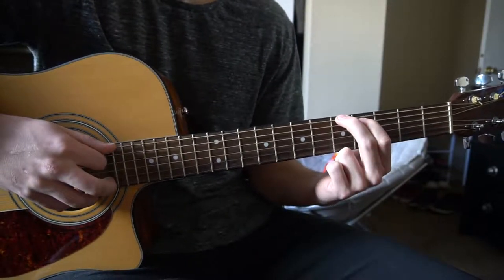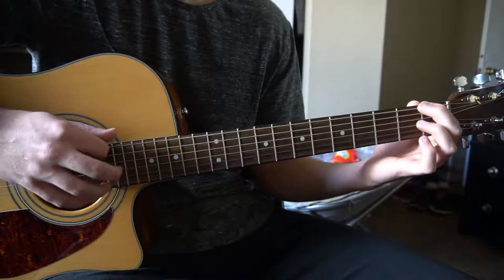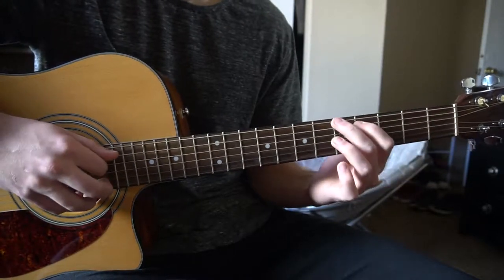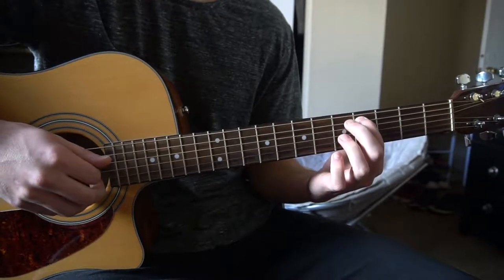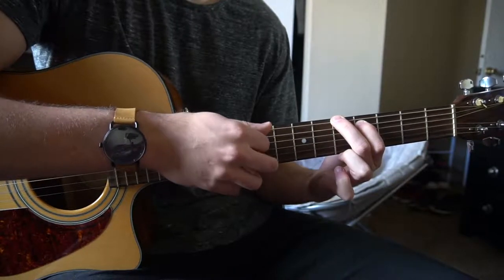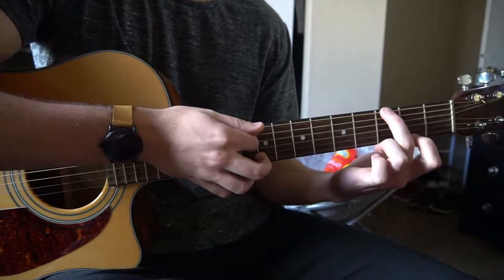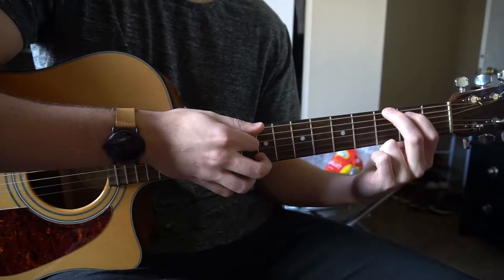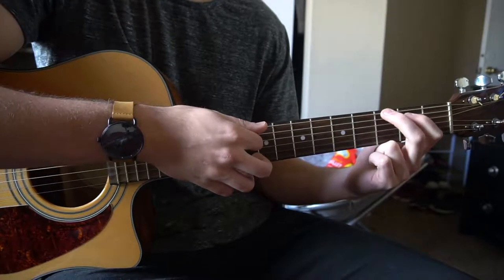Now I'm going to teach you this lick part. We're going to start with our middle finger on the 5th fret of the low E, and index on the 4th fret of the A. We're going to pick E, A, E, then switch to our G — slide that same shape down to the 3rd fret and the 2nd fret, so your index is on the 2nd fret and your middle is on the 3rd fret of the low E.